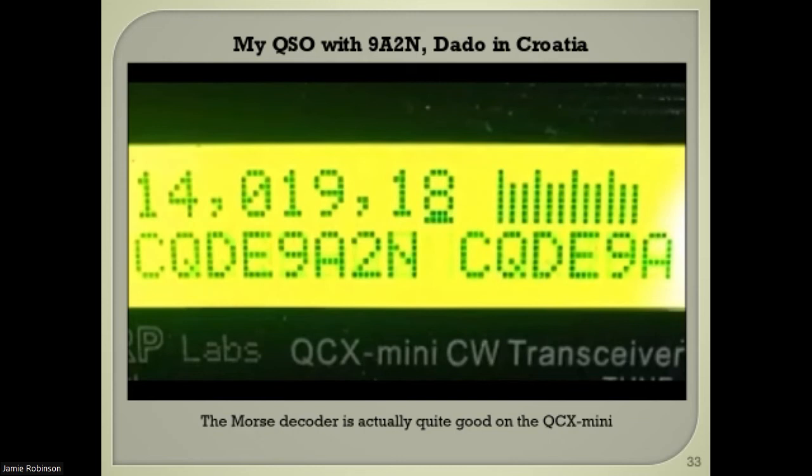I'm going to show a contact with a station in Croatia — Alpha Two November. He was calling CQ. You can see how reasonably well it copies the CW. He gave a good evening, five-nine-nine report, operator Dado. You can see how well the contact went.